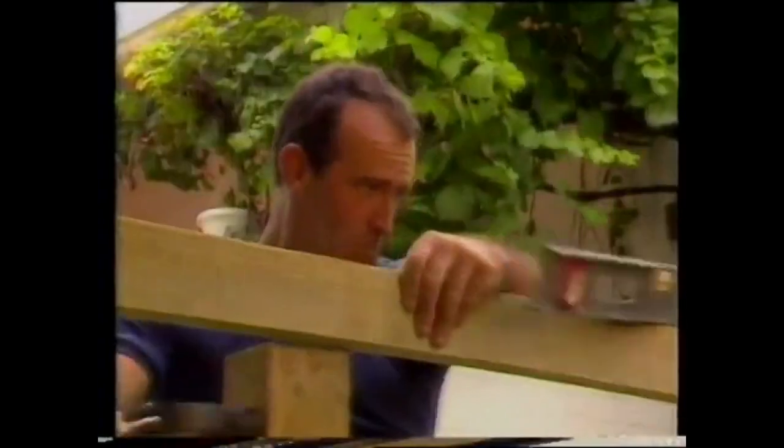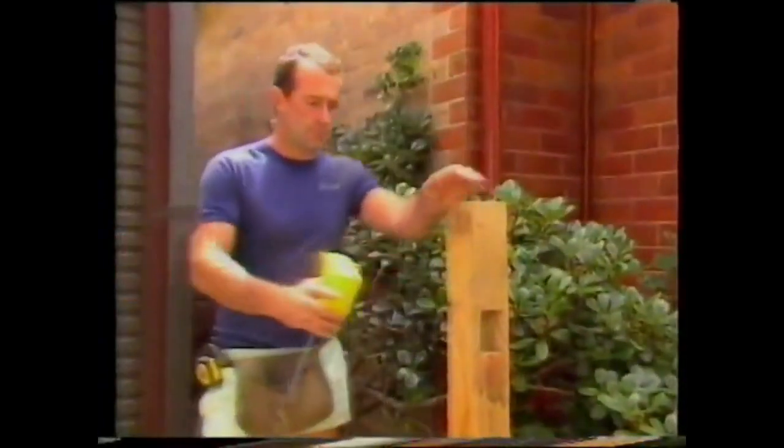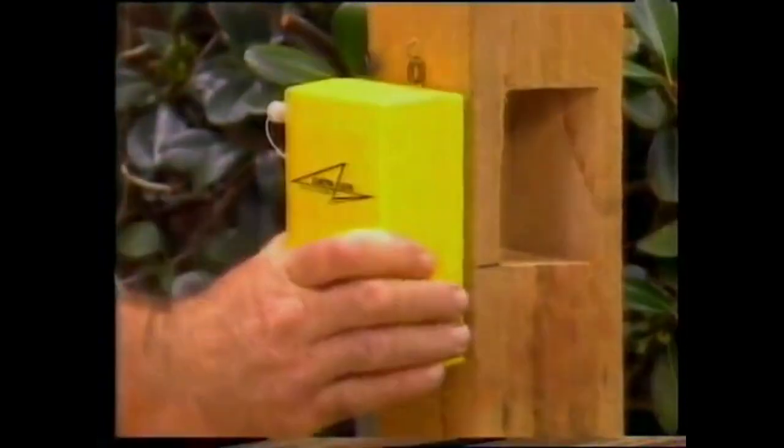You know, the standard spirit level isn't the easiest tool in the world to use accurately, but the all-new Electra level is. Watch! You put the sensor here, take the tube level here, and presto — level!